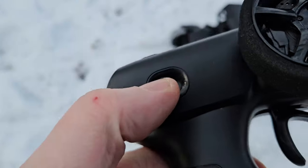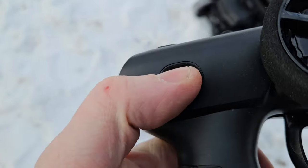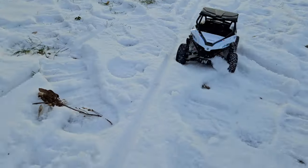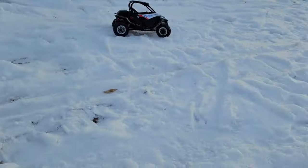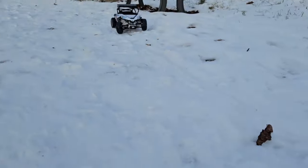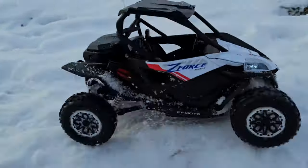Second speed. And the third speed. It is cold outside, so that's why it might not be as fast as in the summer. But in the end it doesn't seem super fast, so I'll keep it on the third speed for the rest of the video. And here comes the montage.